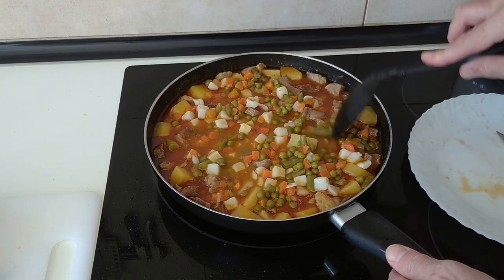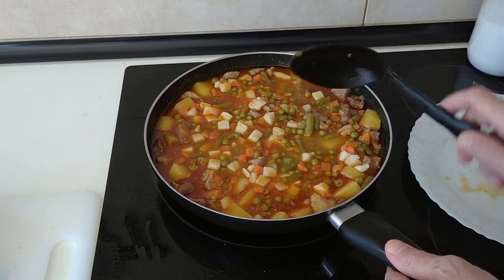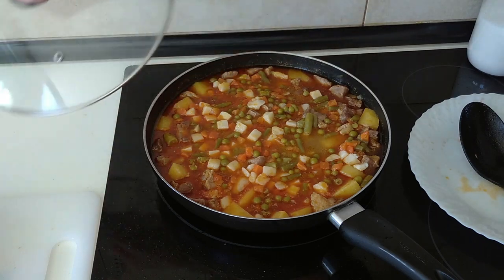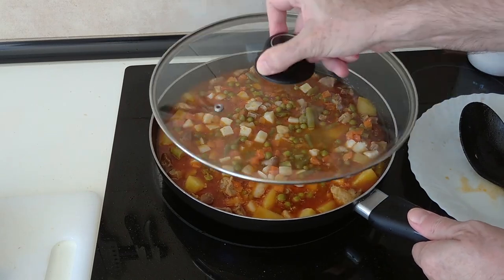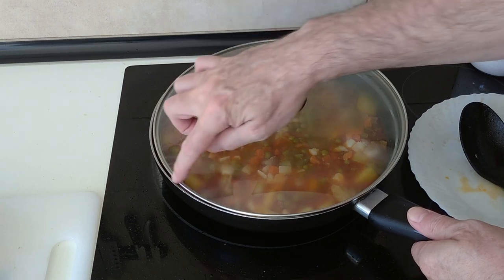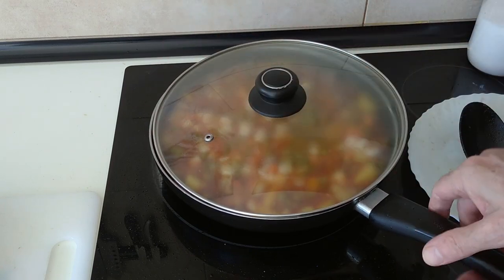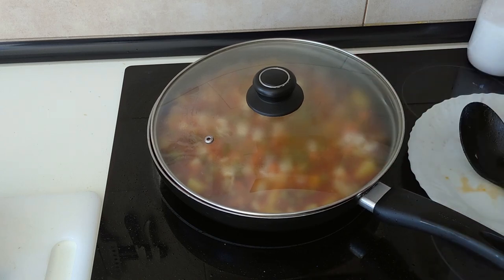We'll spread them about evenly. I'm going to put the lid on, leaving a little gap just in case — even though it's got a hole there, it's not big enough. I'm going to leave it there for 10 minutes on number seven, medium high.